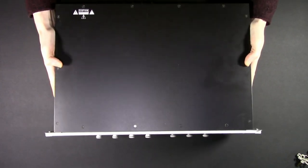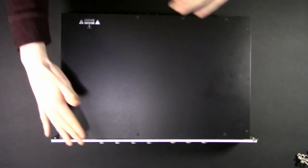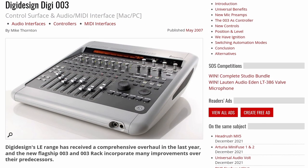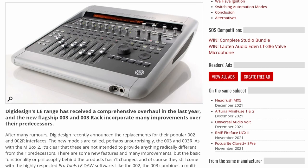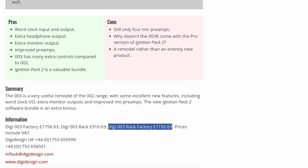Hey, beautiful people. Old Man Vin back for another Interfacing Linux, and this is the Digidesign 003R — take two — because it works now. Stick with me. Back in 2007, they released a couple of versions of these: a console, a rack, and that's what we have, the 003R.